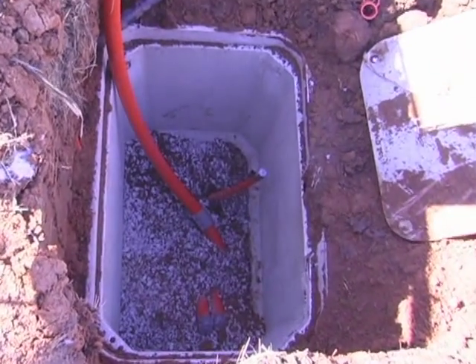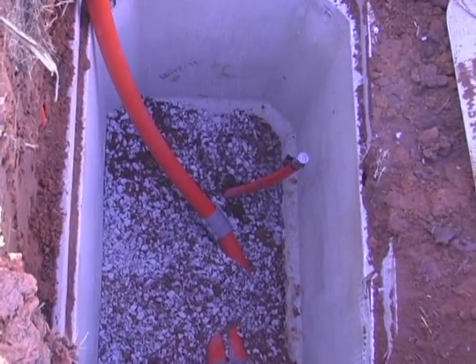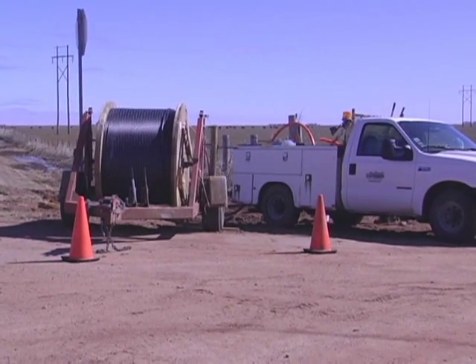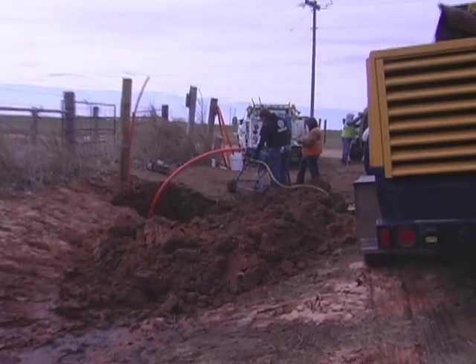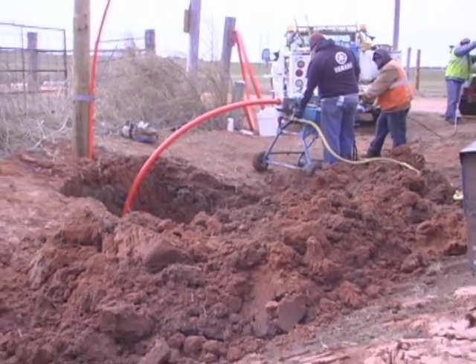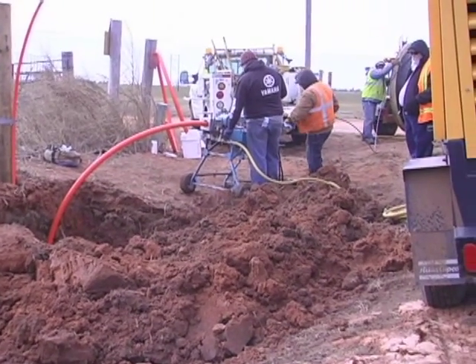All the interduct ends come together in a cable vault. This vault is buried beneath the ground and protects the fiber and the splice points. The blowing machine is set in place, along with the reel of fiber cable, generator, and air compressor.